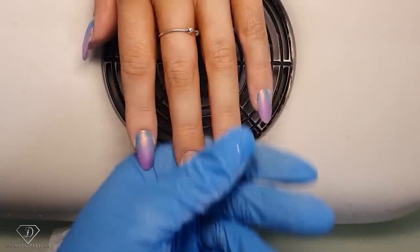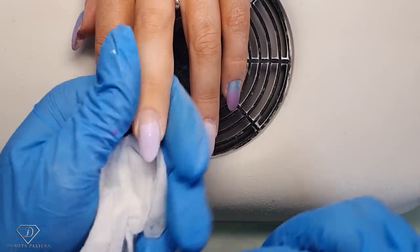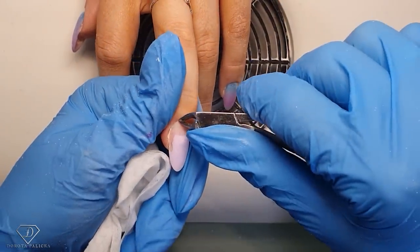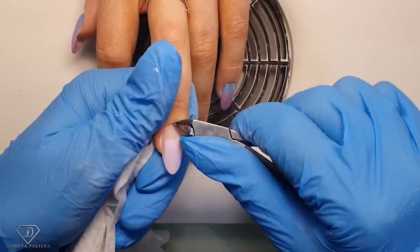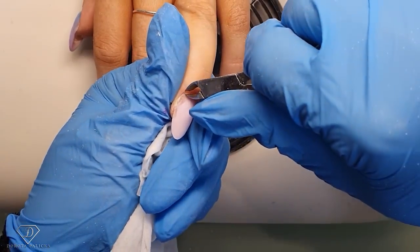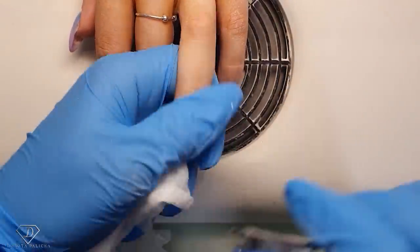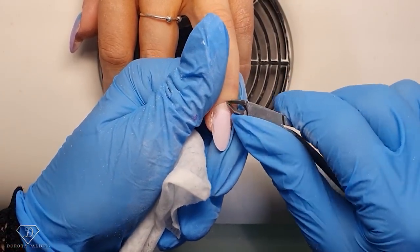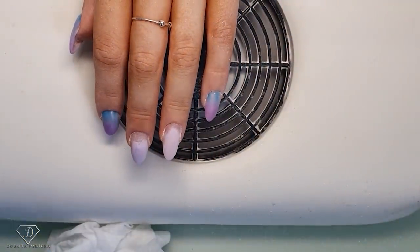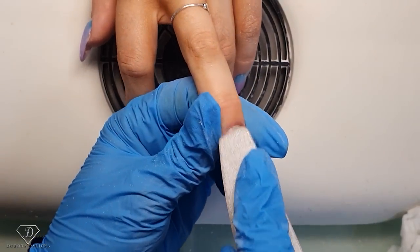Remove the dust and then trim any necessary cuticle. I'm removing anything which might still be on the nail plate, just the excess. Never remove too much, especially when you have to do the filing. We're using a file now to give extra scratches to the natural nail plate.